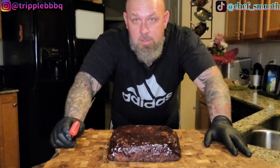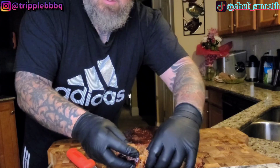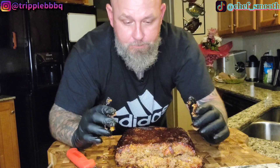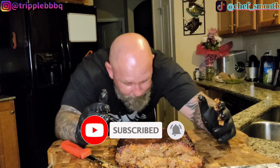We've pulled it off — it reached a temp of 160 degrees. About to carve into this thing and see what we got. Oh yeah, look at that. Words have no meaning when it comes to what this tastes like. This is ridiculous. Come on, folks — like, subscribe, hit that notification bell. I don't know what else to tell you. Just get out there and cook something.